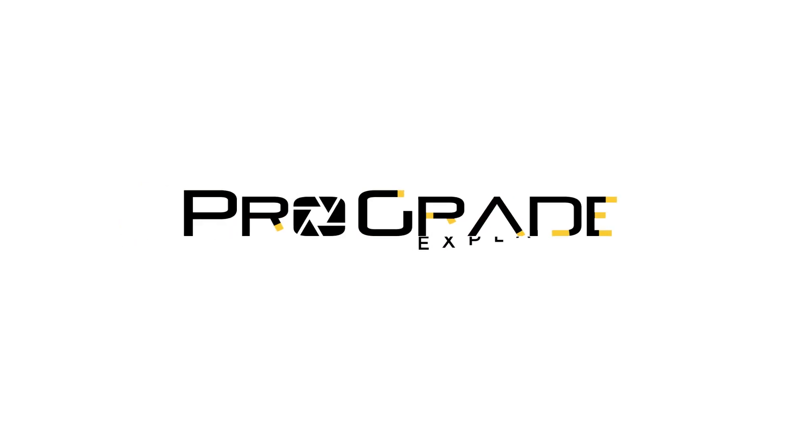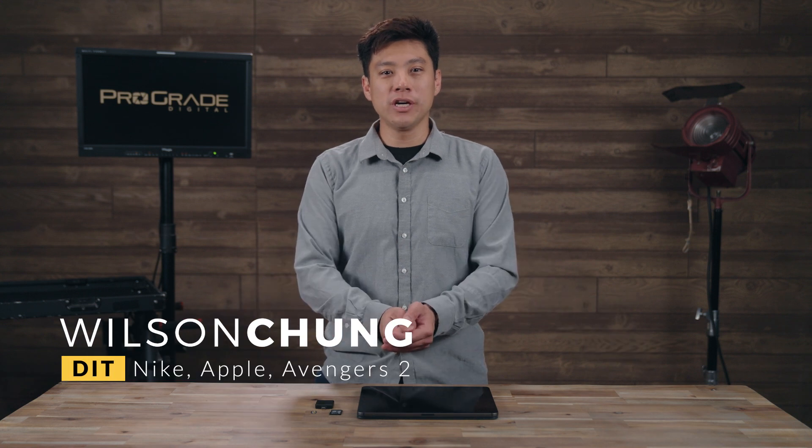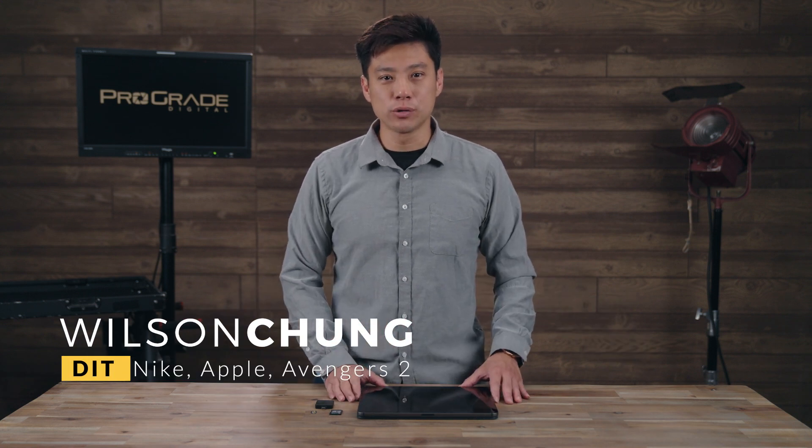Welcome to this episode of ProGrade Explained. We're going to take an in-depth look at how you can use ProGrade's mobile card readers. My name is Wilson Chung. I'm a local 600 DIT who's worked in the motion picture industry for over 15 years.